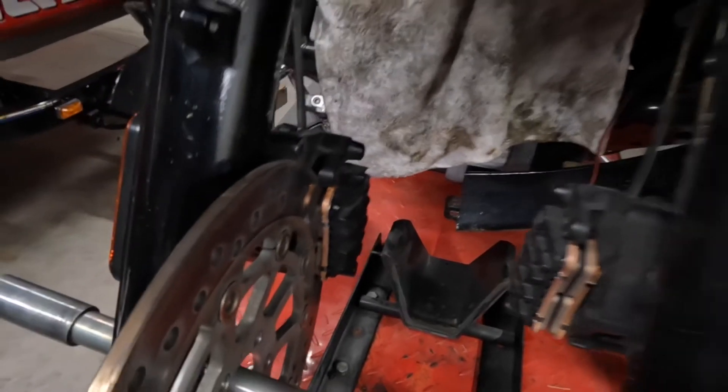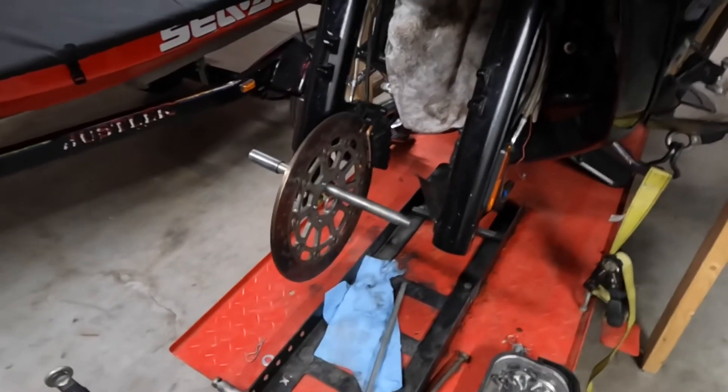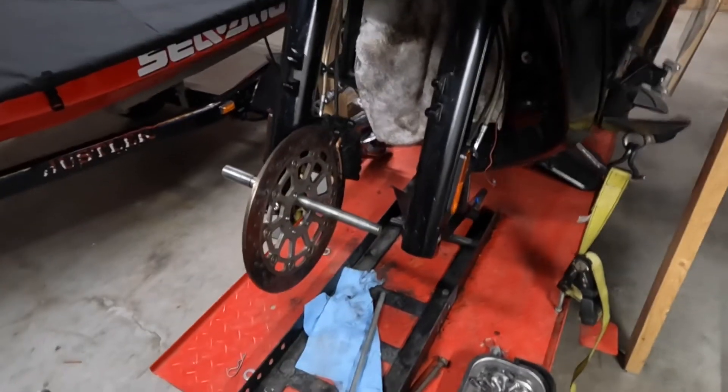I've got my new brake pads in there. There's the old rotor — the old rotors held the brake pads apart so I could get my tire on for the front.